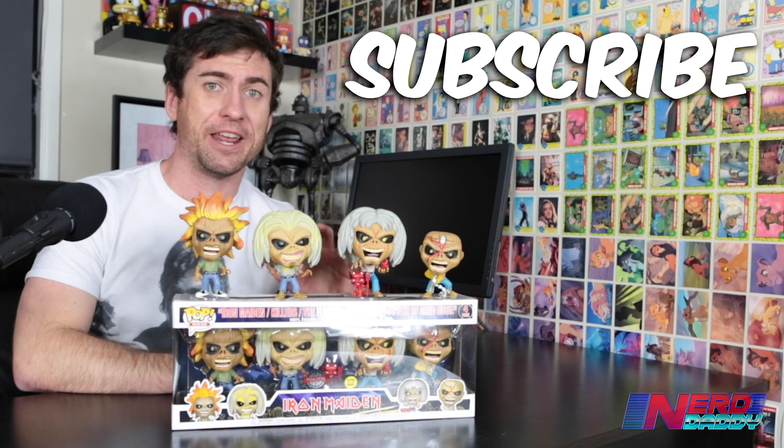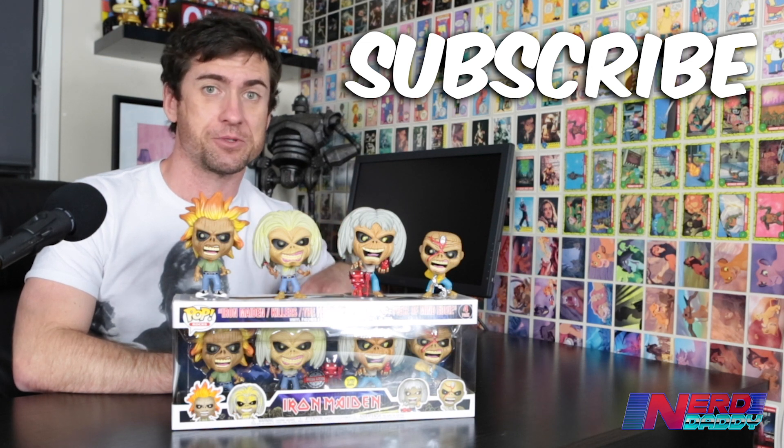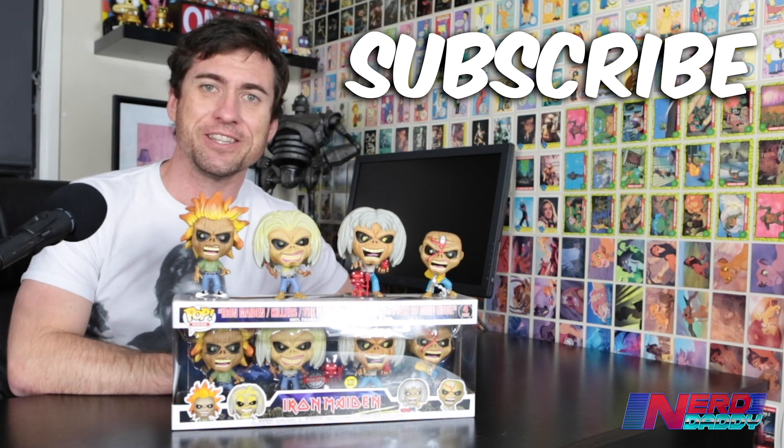If you are an Iron Maiden fan, you're going to 100% need to get these, and the fact that they're exclusive means they're going to be limited in numbers, so order them right now. Like I said, Pop Culture — link's in the description of the video. But for now, I'm Dando, aka Nerd Daddy. Thank you so much for watching, and we'll catch you guys in the next video. Cheers.